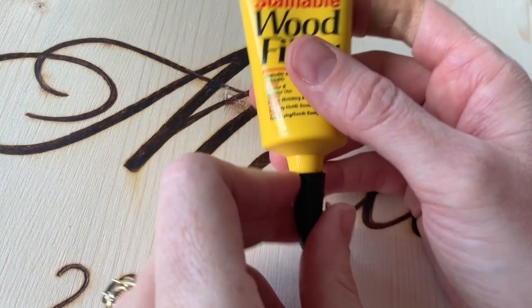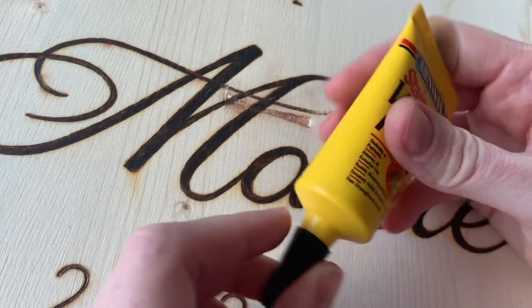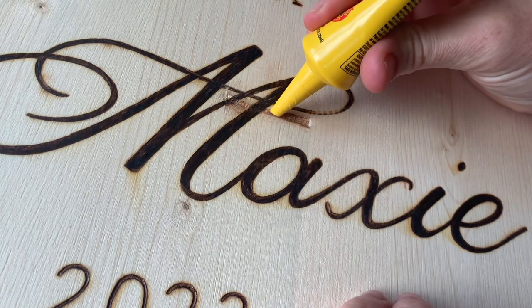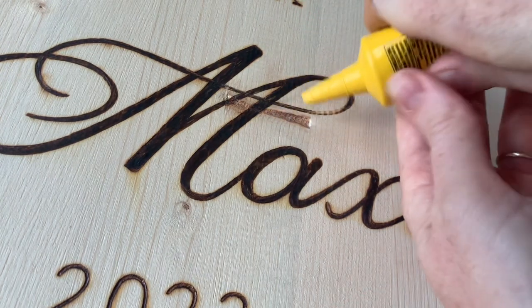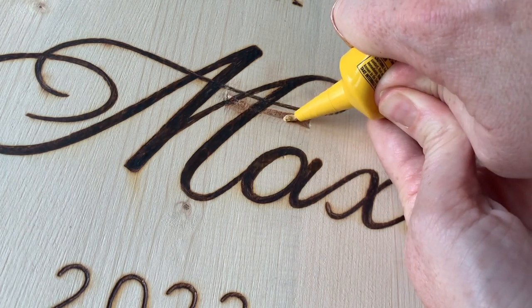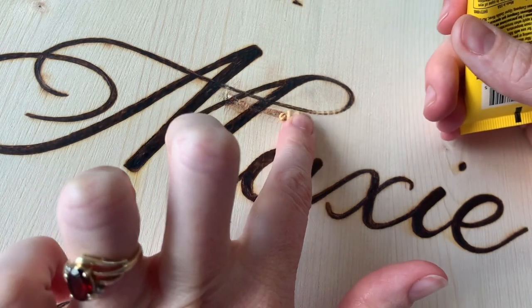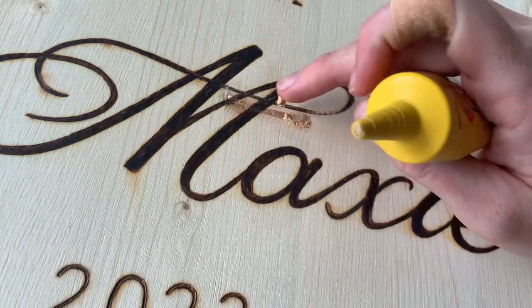I already sanded inside of the hole and then used a rag to wipe out any sanding dust. Now I'm using a Minwax Stainable Wood Filler and I'm going to push this into the hole to fill up the space. I want it a little bit raised but not coming outside of the hole at all — just slightly tall so I can sand it down, making sure it goes deep enough into the hole.